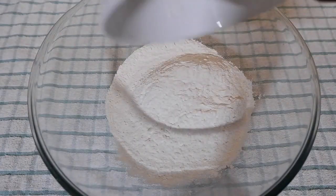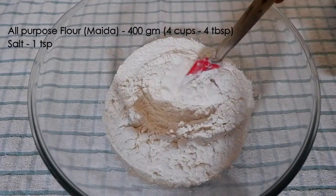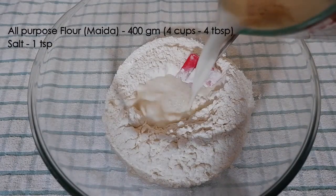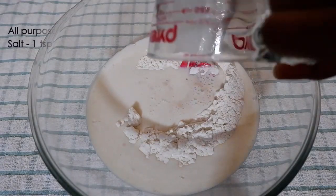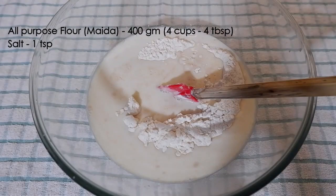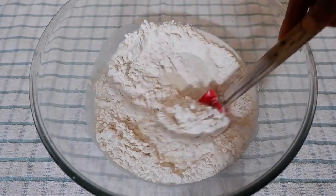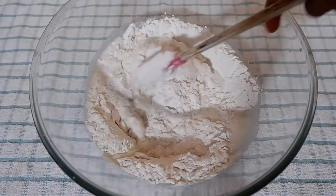Take 400 grams of all-purpose flour or maida and add one teaspoon of salt. Pour the milk and yeast mixture into the flour and mix thoroughly so that no streaks of flour remain in the dough.